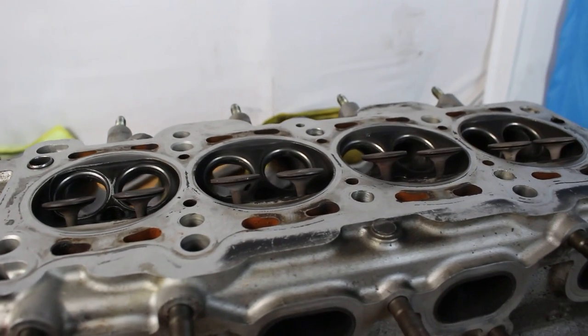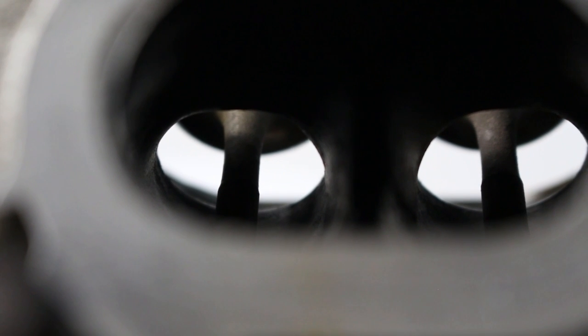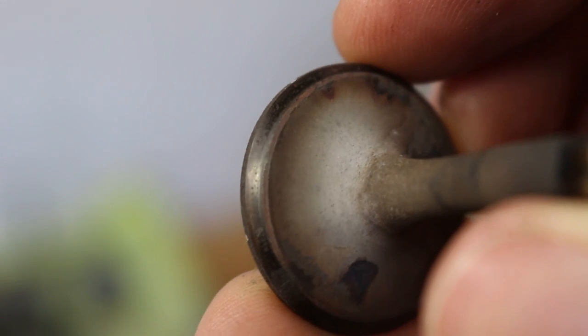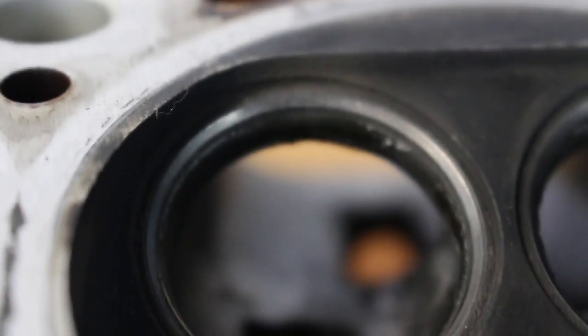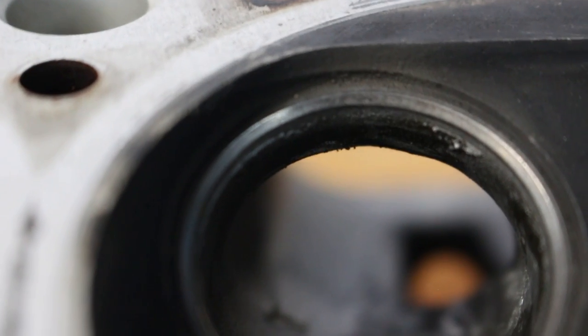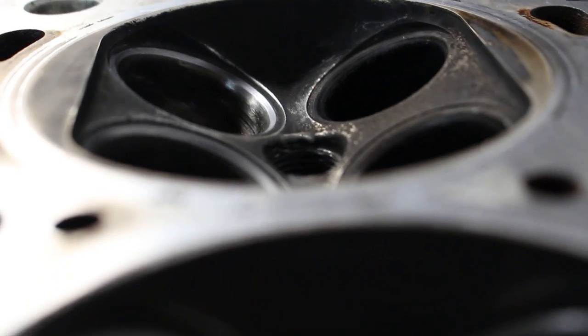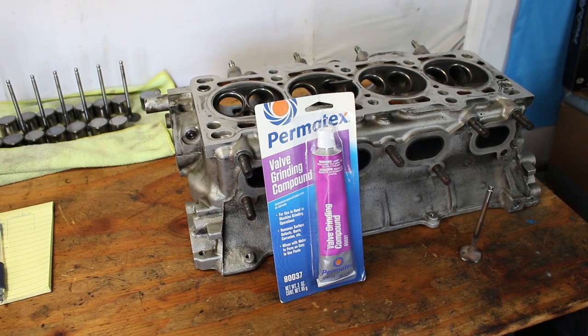As most of you watching already know, fuel and air come through your valves and then the valves close and have to seal in an incredible amount of pressure during the combustion event. The better those valves seal, the more of that combustion energy is used propelling your car forwards - making horsepower. In today's video I'll be doing a process called lapping the valves, which is basically taking the two surfaces of the valve and the valve seat and making them friends - similar to bedding in new brake pads, except both surfaces here are metal.